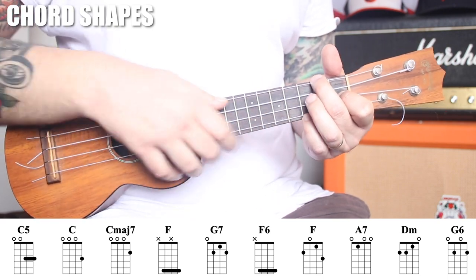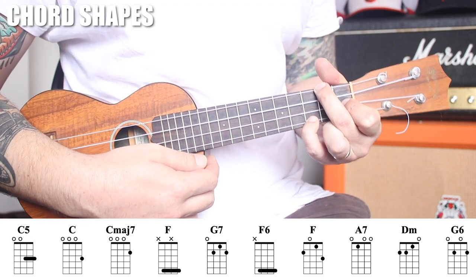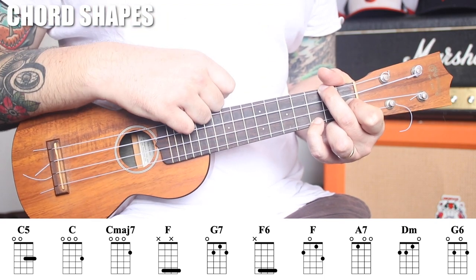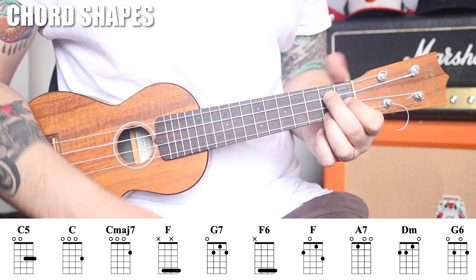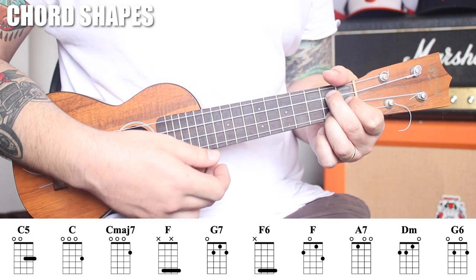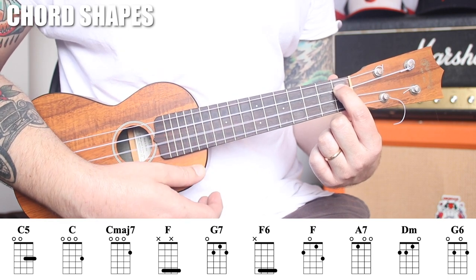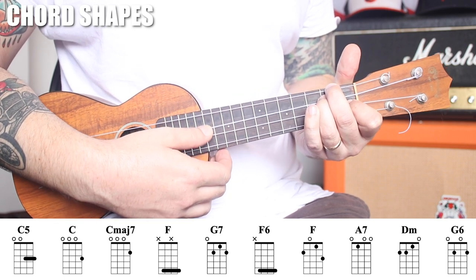We have an F with your pinky on the third fret — you'll see the C note as the melody over the F chord a lot, so you use this one quite a bit. We have the G7 — in the key of C, you're just going to see a G7 eventually. A7: open, 1, open, open. D minor — classic D minor, nothing fancy: 2, 2, 1, 0.